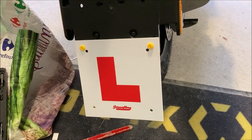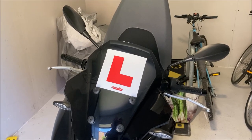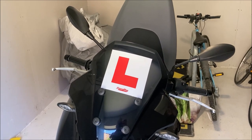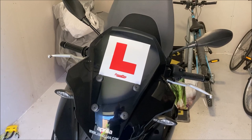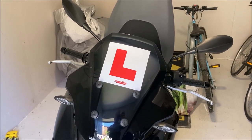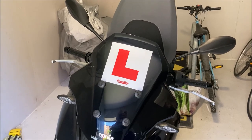One of these days I'll do the test and get rid of these things, but until then the L-plates it is. So that's number plate on front and rear, which means I am legally allowed to ride on the roads of the UK with a provisional license and a CBT. Happy days.